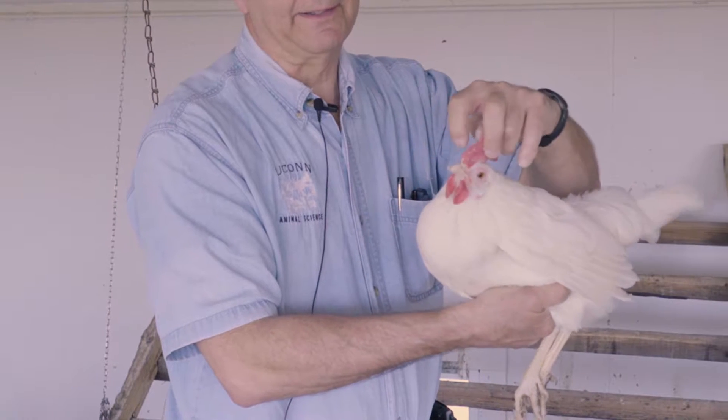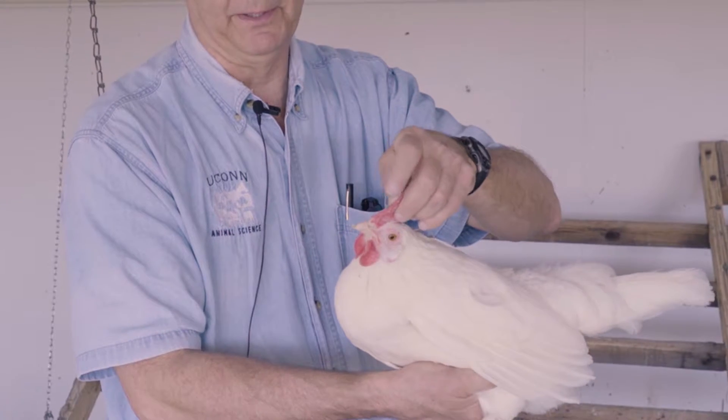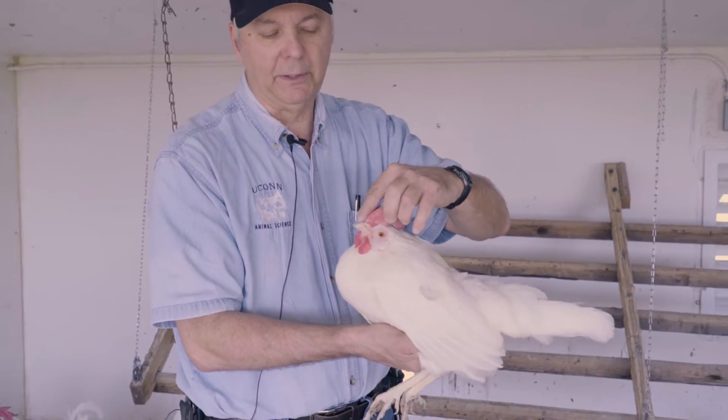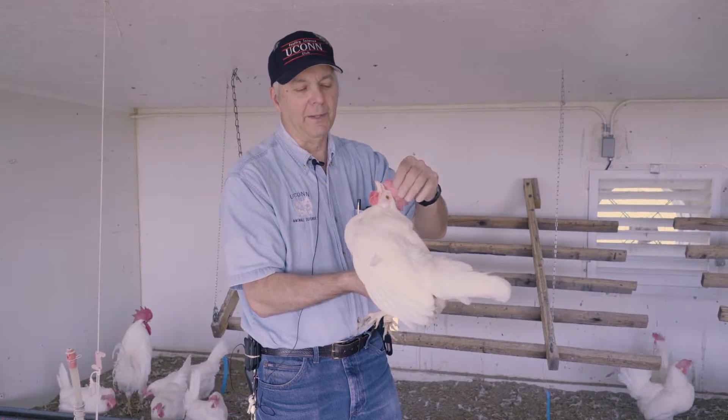Then you want to look at the nasal area — the little nares, the little holes just above on the beak. Make sure they're clean, with no discharge and nothing crusty on them.